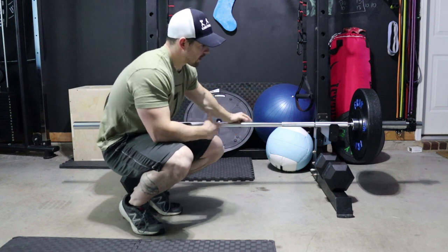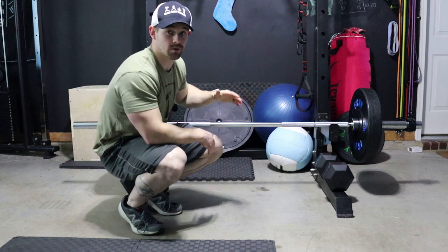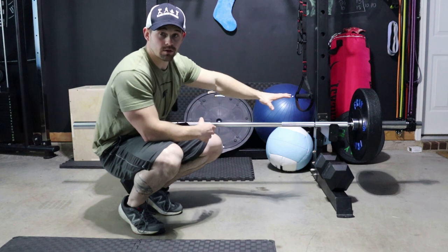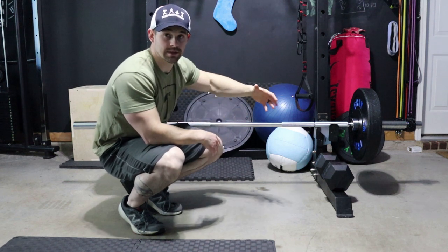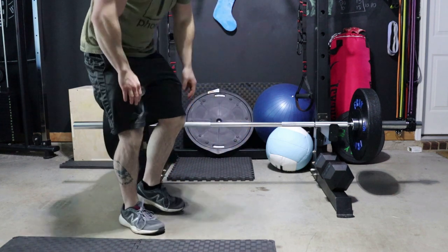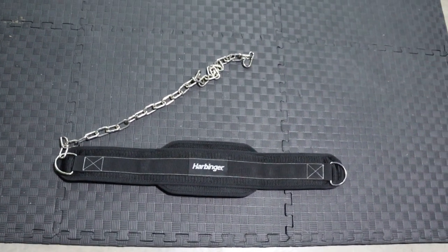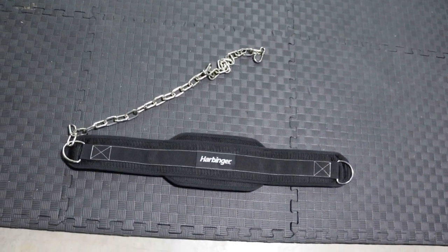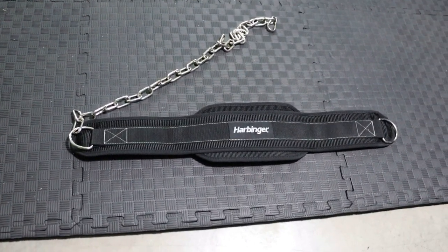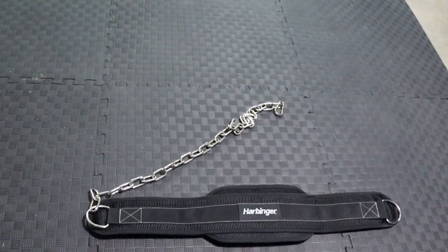Doing the belt squat here versus on a landmine — the weight is going to be shifting towards you, whereas on a landmine it's going to be shifting away from you. Having that chain hooked to the end you're on, you're not going to have the chance of it slipping off as easily as you would with the landmine. I'll show you both examples in a minute. What I'm using is a Harbinger belt squat with a chain — you can pick these up at most sporting goods stores, I think they're between 30 and 40 dollars. I've personally tested this one with several hundred pounds and had no issues.